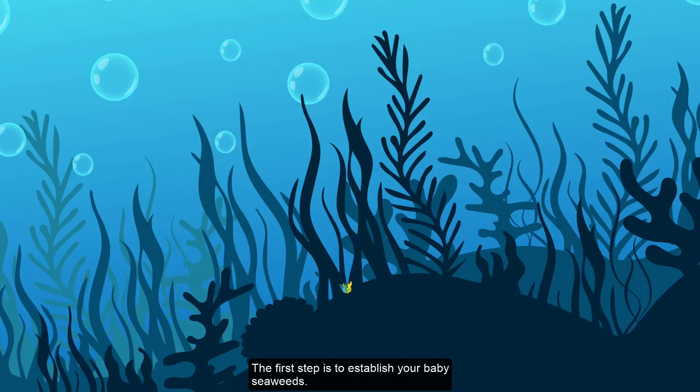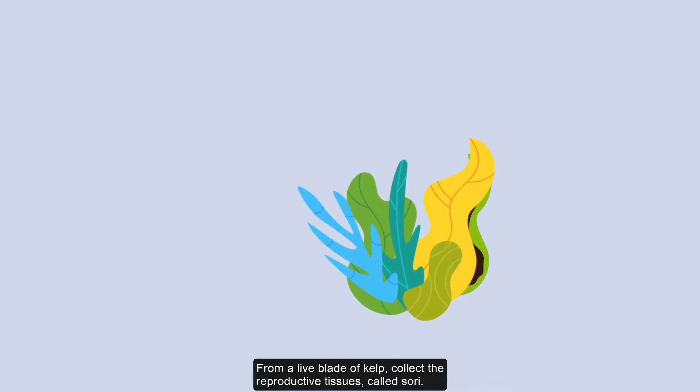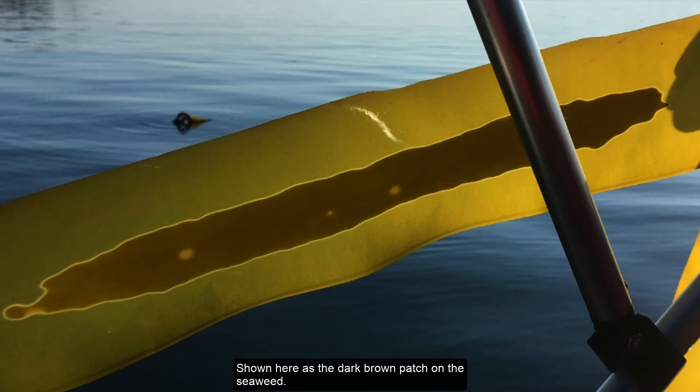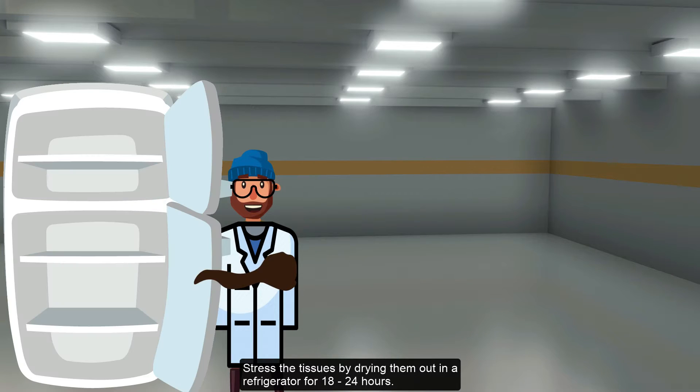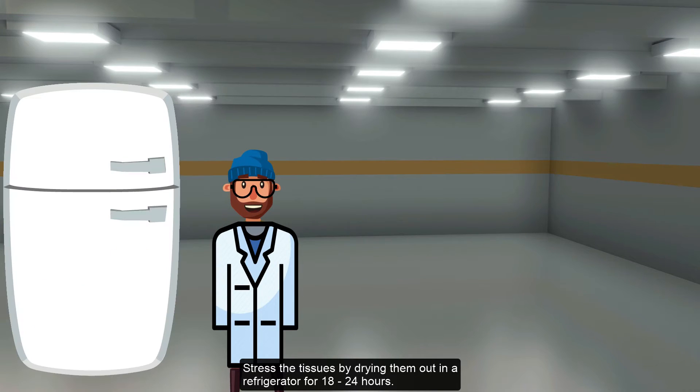The first step is to establish your baby seaweeds. From a live blade of kelp, collect the reproductive tissues, called sori, shown here as the dark brown patch on the seaweed.